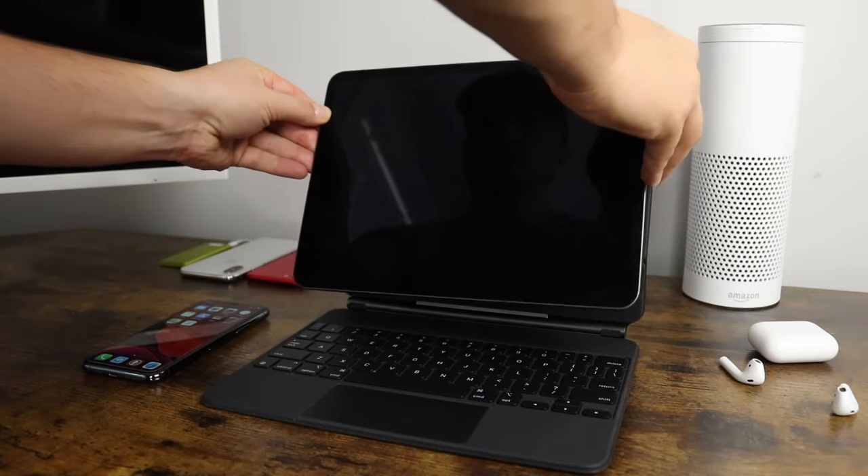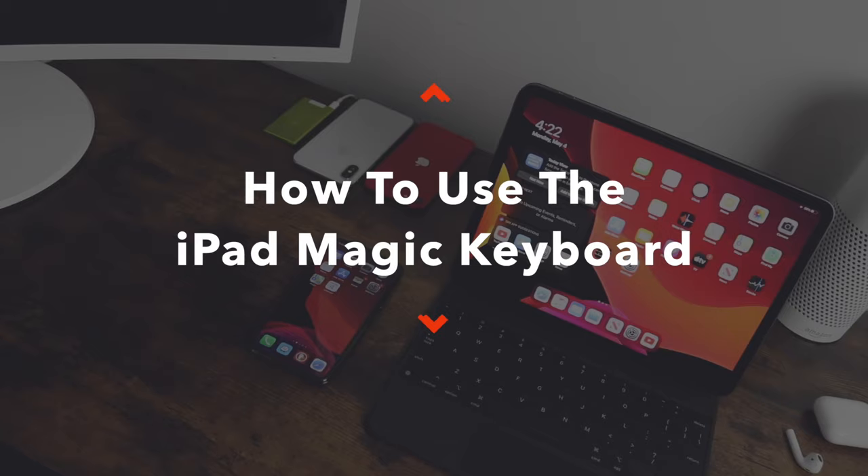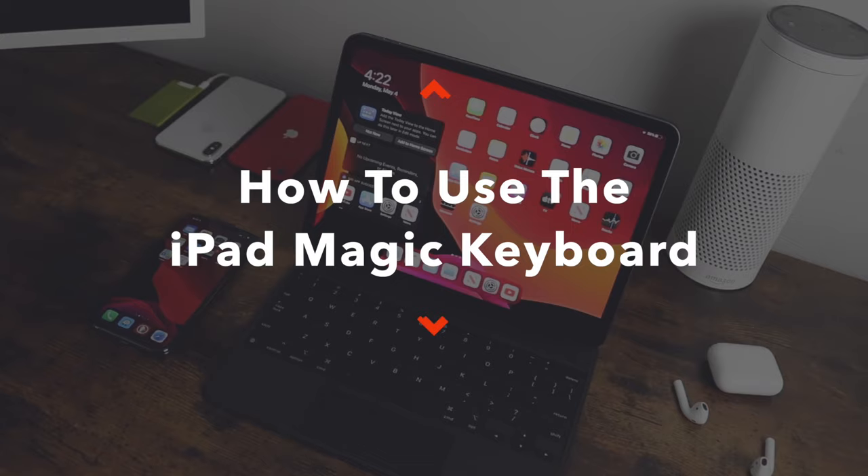So you spent the $300 to $350 on the new Magic Keyboard for the iPad Pro. The best thing you can do is get the most out of it, and that's why in this video I'm going to show you everything you can do with the new Magic Keyboard and Trackpad for the iPad Pro. Let's get started.